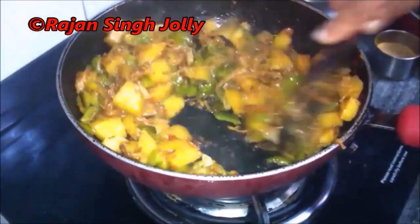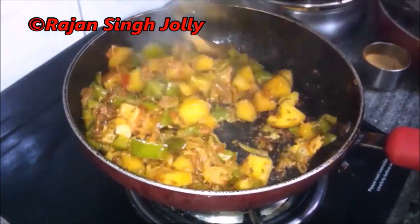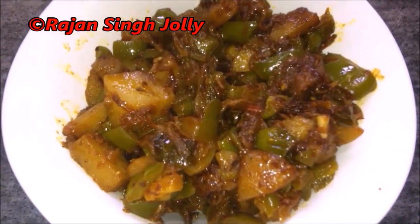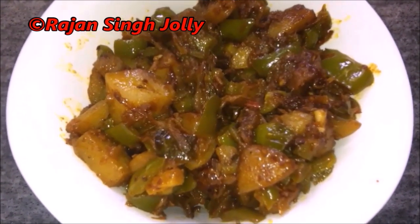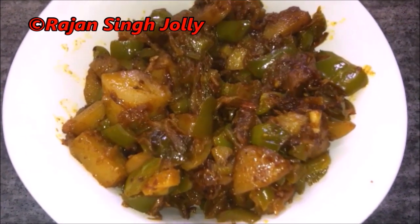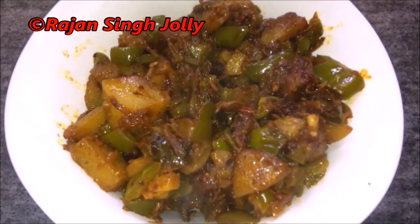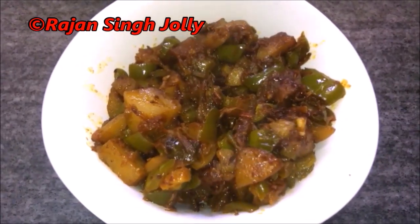Finally our vegetable is ready. The potatoes and the capsicum are cooked. We'll put off the gas and transfer it to a serving bowl. Here is our dish of the day — Punjabi Aloo Shimla Mirch Sabzi, or potatoes and capsicum vegetable. It's a very easy dish to prepare and a very delicious one to eat. Do try it and give us your feedback. Please share this video and subscribe to our channel. Thanks for watching and have a very nice day.